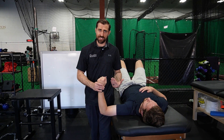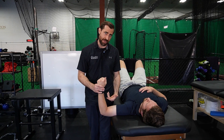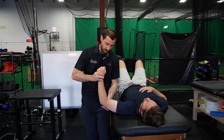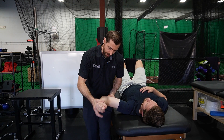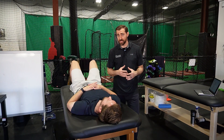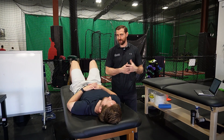We can also advance rhythmic stabilizations by going into the specific end ranges the patient needs. If you think about a baseball pitcher, at end range horizontal abduction and external rotation, we can go into that position, hold right here, and I'm going to try to perturb the shoulder and have them resist motion. As opposed to the pitcher with anterior instability, if someone has more posterior instability, we can train that position as well.